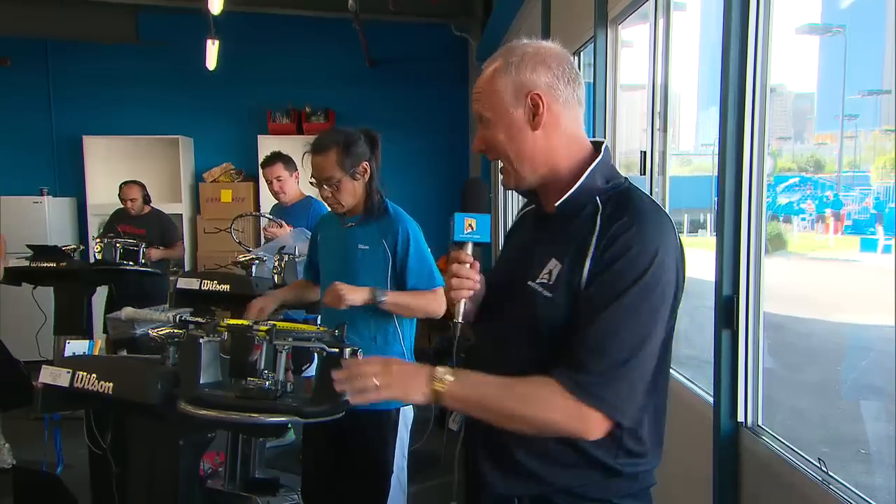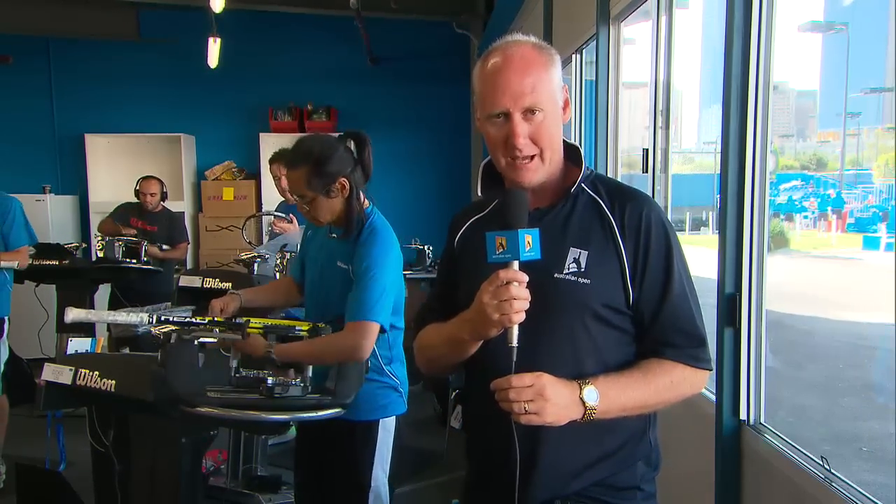You certainly need nimble fingers if you're going to be a racket stringer, but this place really is the heartbeat — because every player needs these guys if they're going to try and lift one of those trophies come the last weekend here at Melbourne Park. And if you're lucky enough to be at Melbourne Park, pop on down to court six because this window is just the other side, and you too can have a look at this massive activity that is the racket stringers room.